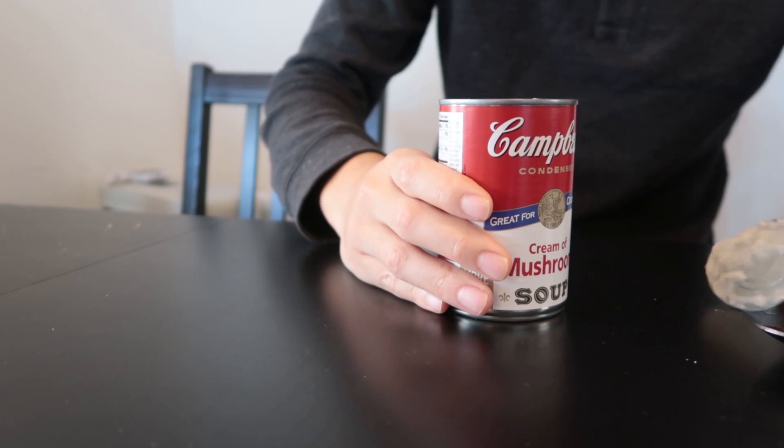Step one, you're gonna need a can of cream of mushroom soup. Go ahead and open that up, and we're gonna want to eat this entire can. We don't want to waste anything.